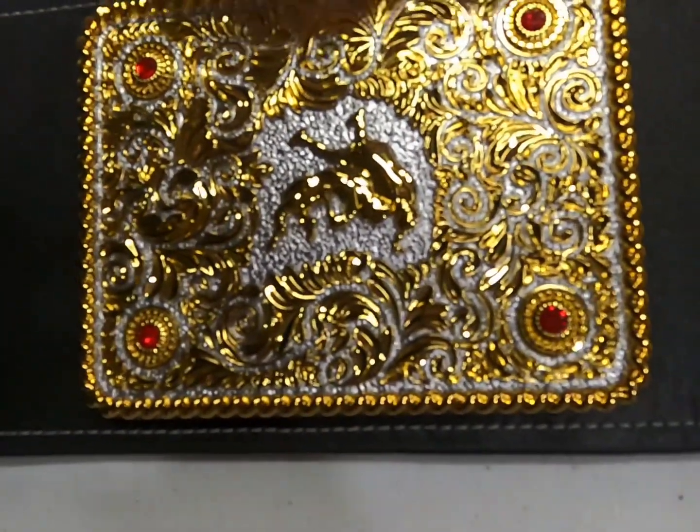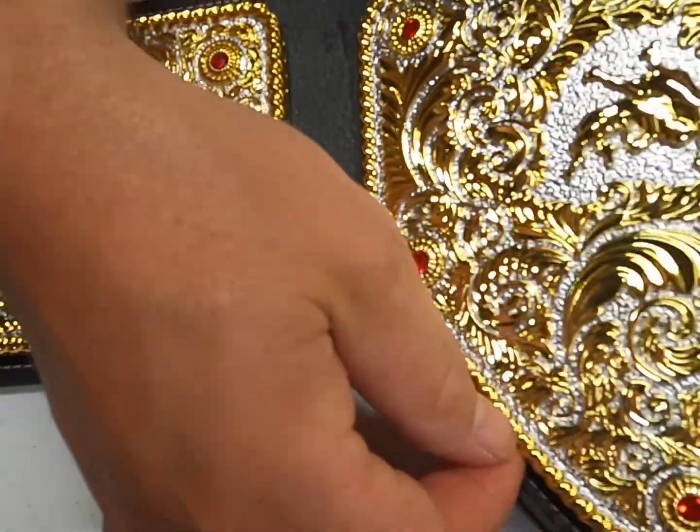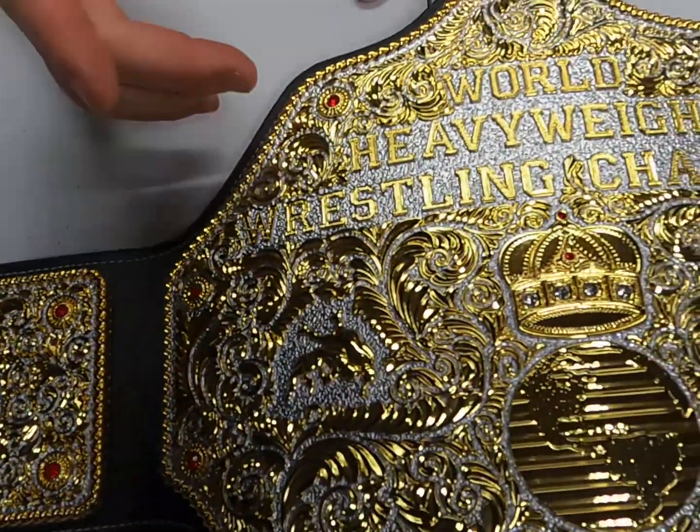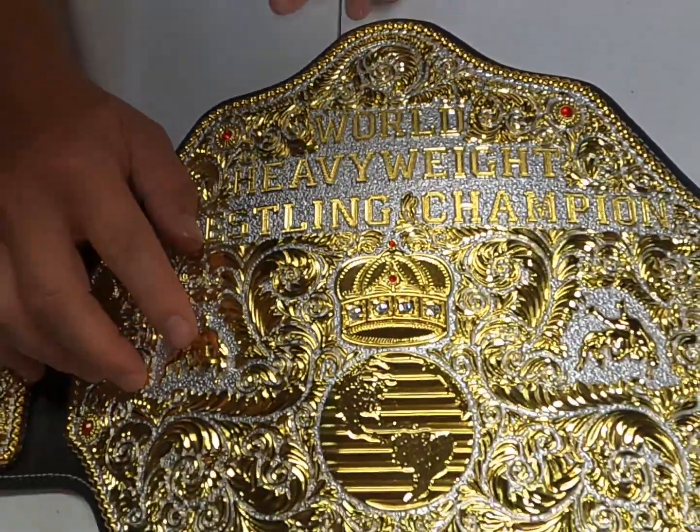And then moving along, it's got the braiding, that rope-border style around the edges. And it's also got two guys wrestling on the side plate as well.